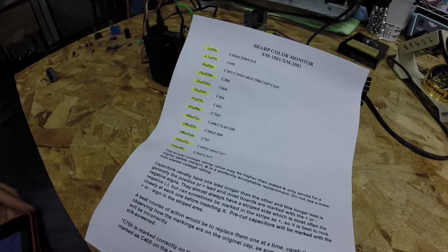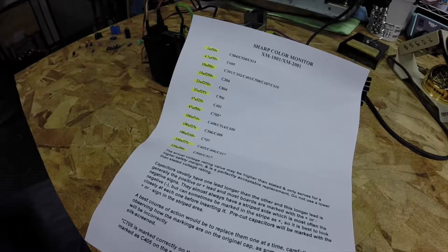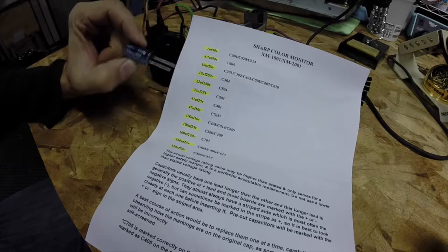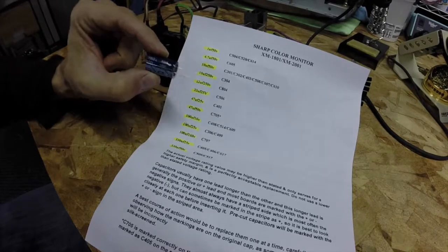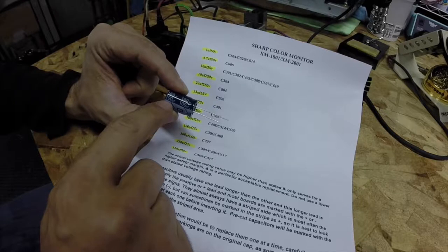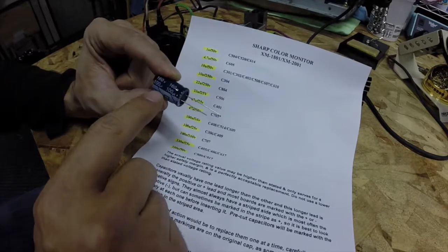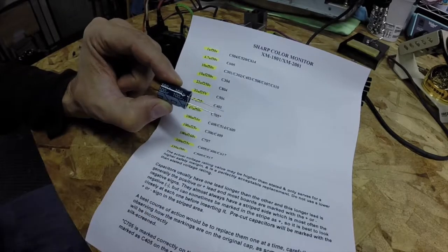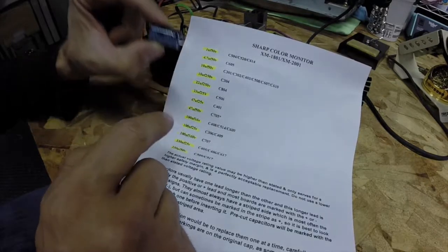So I've gone through and verified I do indeed have all the capacitors in the kit. I thought I'd do a quick example of how to read capacitors — it's quite simple but there are a couple of things to keep in mind. This one is marked 160 volt, 100 microfarads. That's the UF — sort of a U with an extra little tail — that's micro, and F for farad. So 160 volt, 100 microfarad.